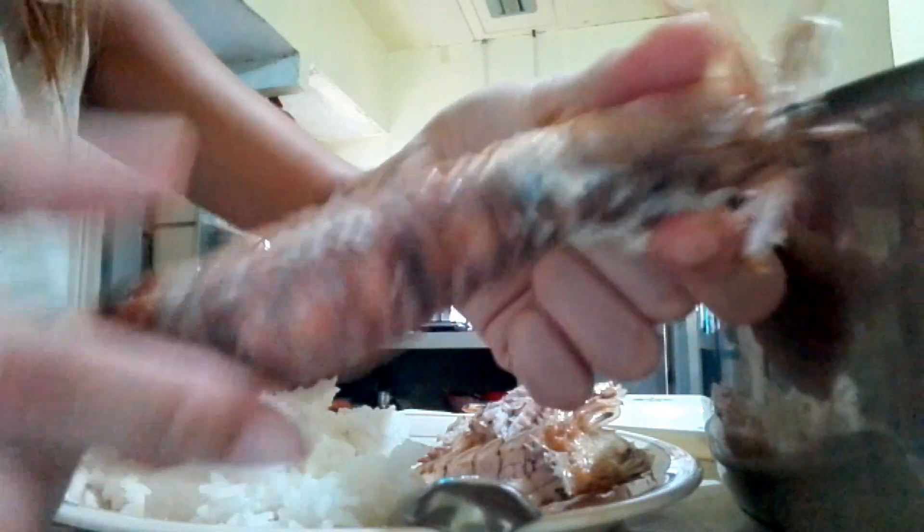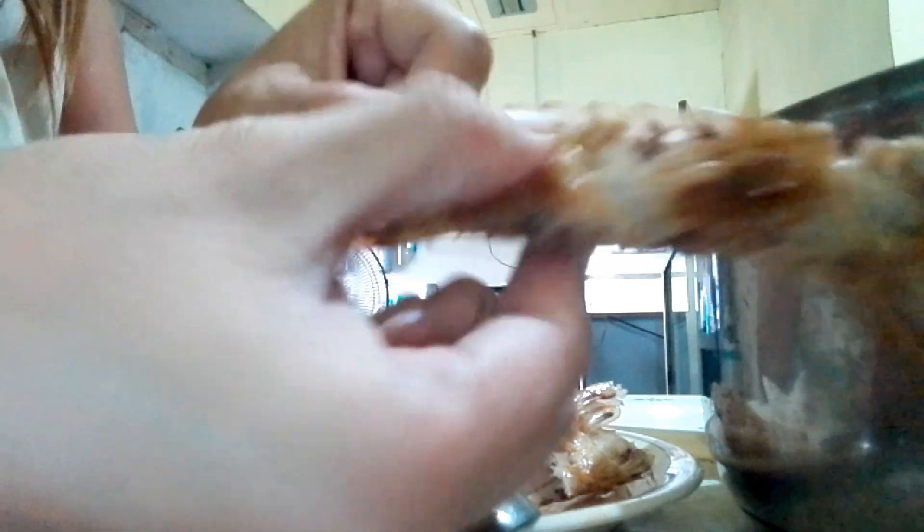So today I'm going to show you how to do it. First, turn it in a way that you can see the belly or the bottom part of the shrimp — this is the softer part. Then press or pinch the edges of that soft part using your thumb. You will be hearing a cracking sound, which means the shell is coming off.